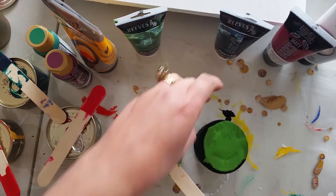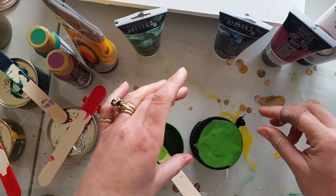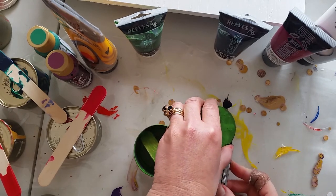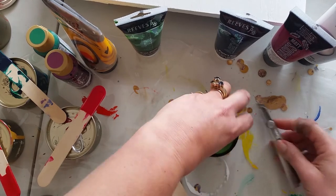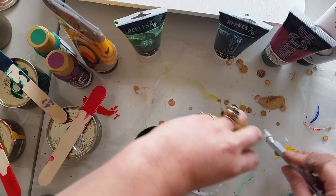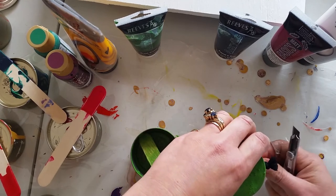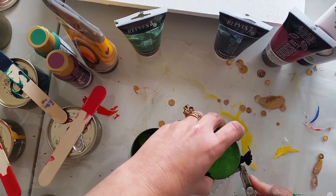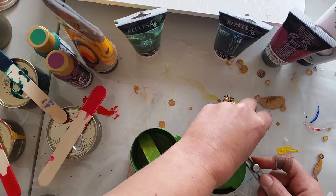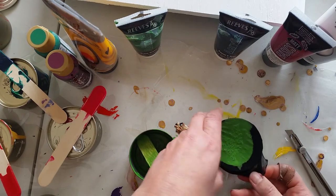My next challenge is getting the stocking off - I put it over the tin right down to the toe and tied it off to hold it on, but I didn't really think about getting it off again. So what I'm gonna do is run my craft knife around the bottom of the tin so that dust particles from cutting don't get in the paint, because that would be totally against what I'm trying to achieve with straining. I'll cut until I've got a big enough hole to get it off.